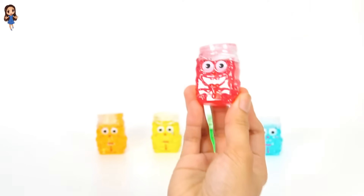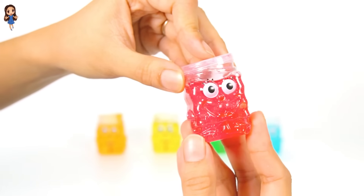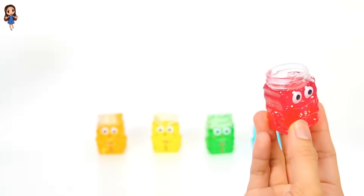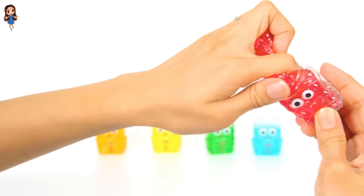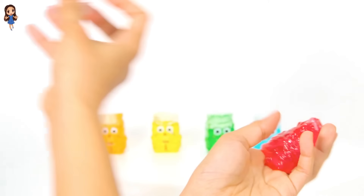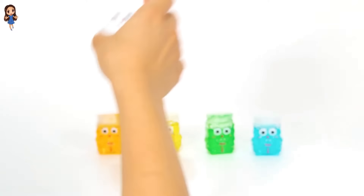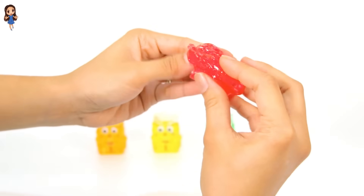Now let's open the red slime. The slime is red. Oh, the bottle is now empty. Can you say empty? Empty means nothing is inside. Empty.